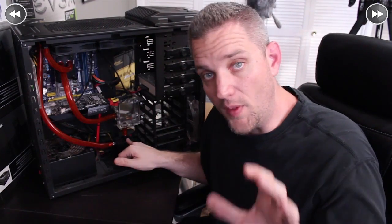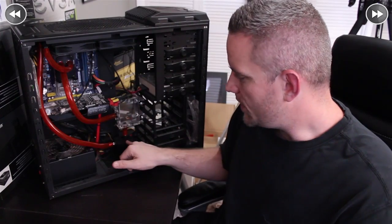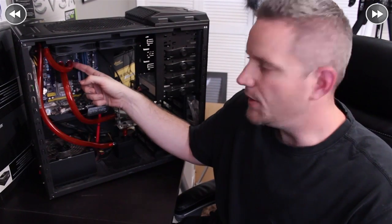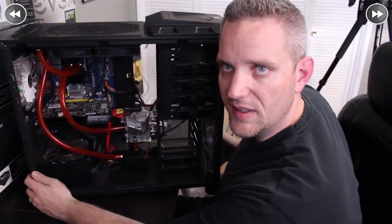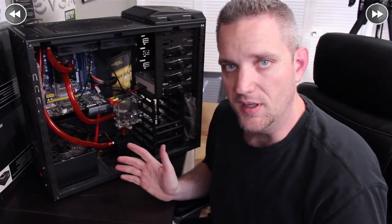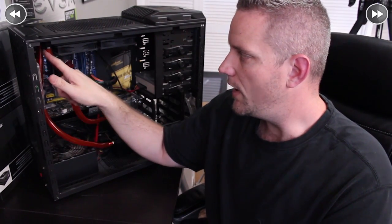Here's our order: reservoir to pump — and it's very important that the reservoir feeds the inlet of the pump, because every pump has an inlet and an outlet and it does matter, so consult your pump's manual. From pump into the radiator, out of the radiator into the CPU block, and out of the CPU block back into the reservoir. It's not the cleanest loop, but it gets the job done. When you go with a budget system like this, it's definitely function over form. Now we're going to zip-tie off each one of these barbs right at the point where it meets the tube.